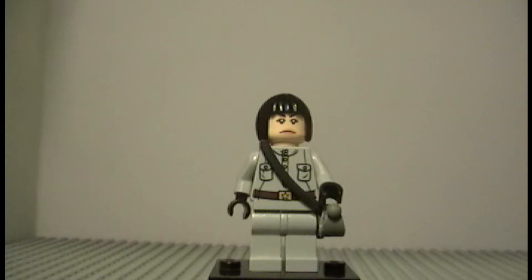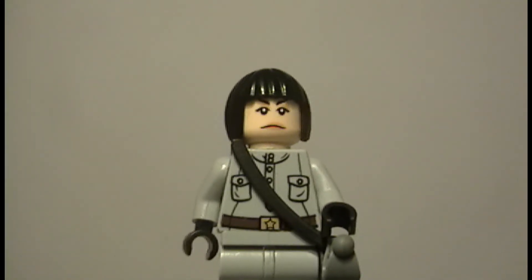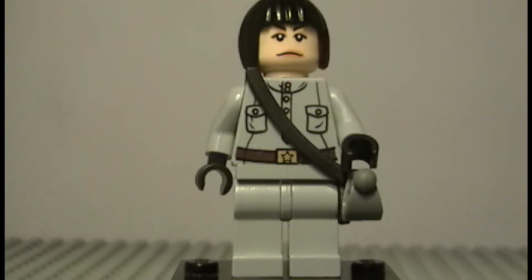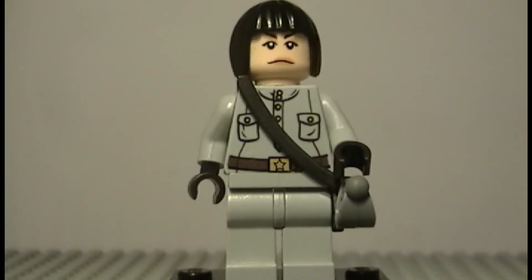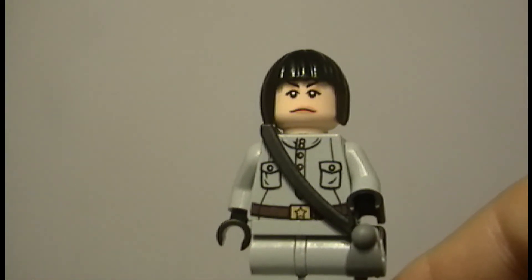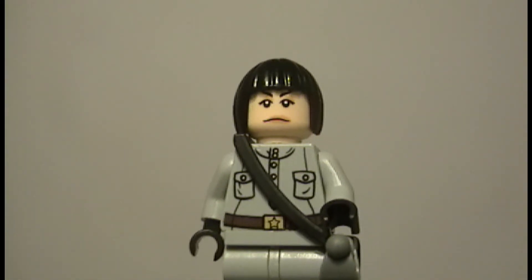Other than that, it's just the regular Spalko figure from 2008 or 2009 Lego Indiana Jones — probably 2009. Gray legs, that body, that head, and that hair.